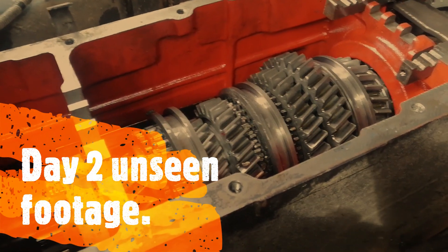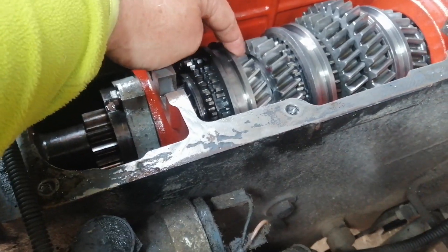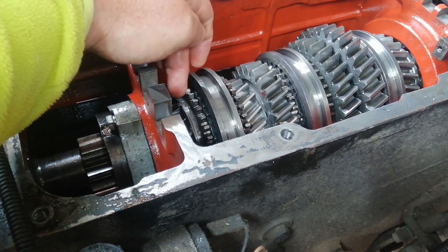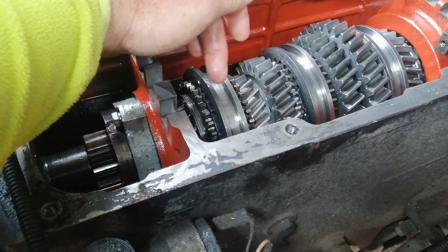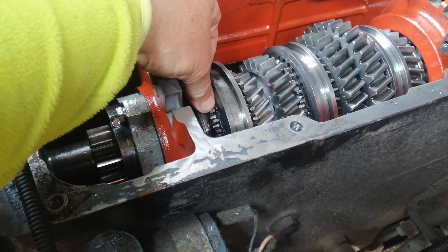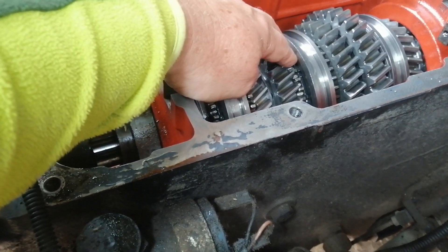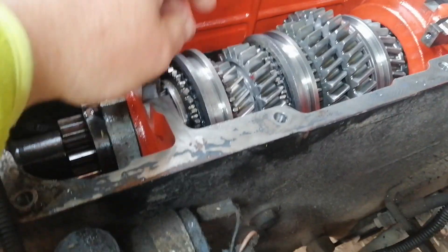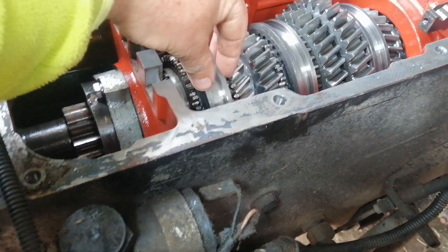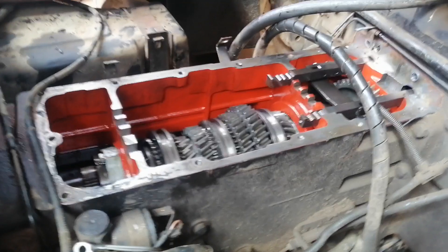It's day two and we're back in the gearbox, trying to work out if that's in neutral. When that goes that way, forward is fourth and backward is fifth. We're trying to work out the distance it's travelling to make sure they're equal, because when it's in fourth it's jumping out of gear. There's no damaged teeth, they've all got the same amount of play in them, and we just can't see anything wrong with it. We're stumped.